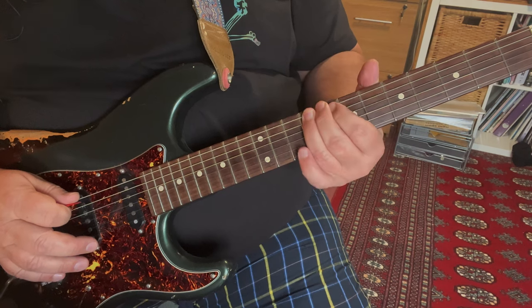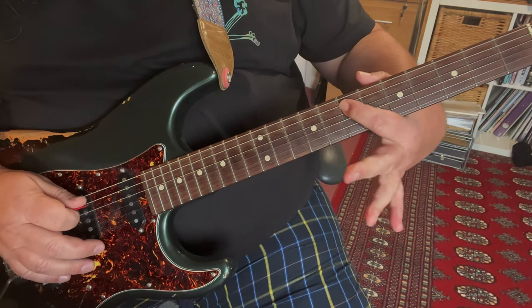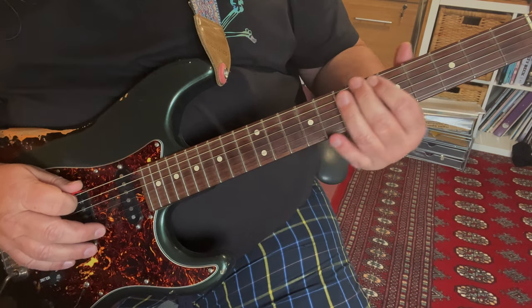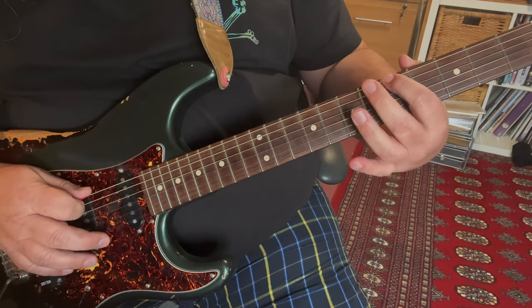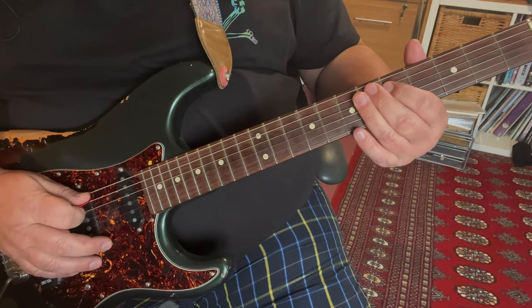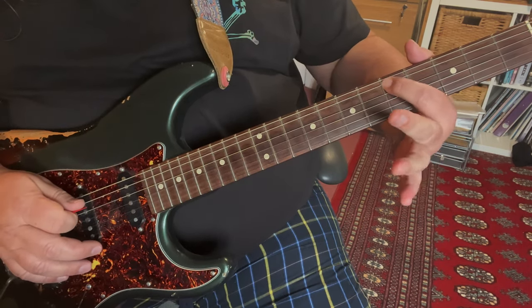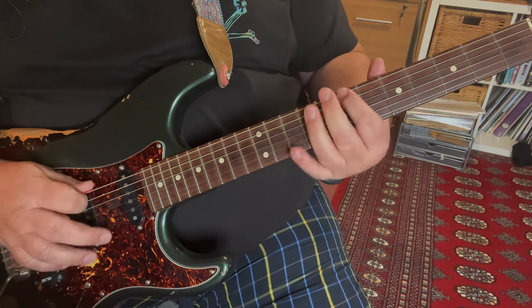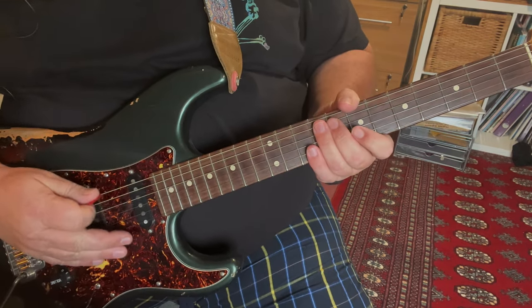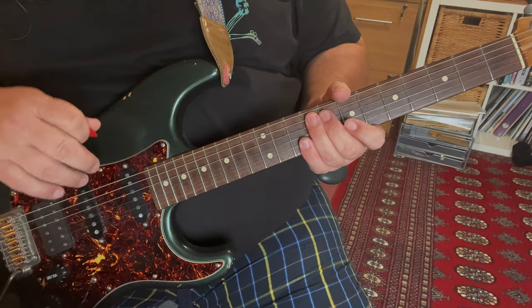So: 7, hammer to 9, play the 7th fret underneath on the A string, and then bring that whole shape down to the 5th fret — 5, hammer to 7 on the bottom E, and then play the 5th fret on the A. So that's the first part, and that's the biggest part of the whole song really.